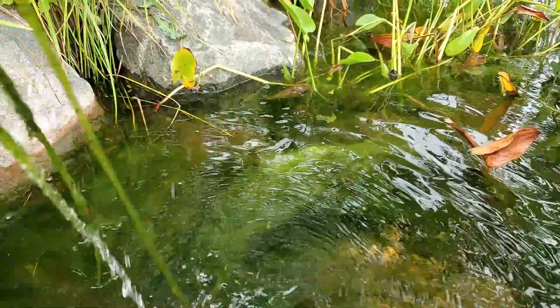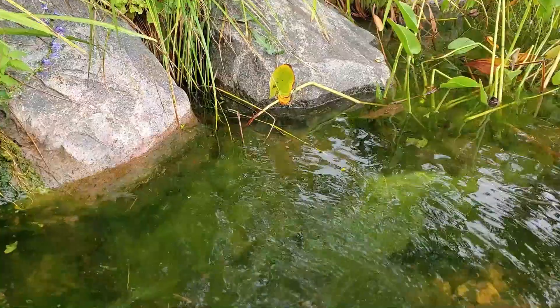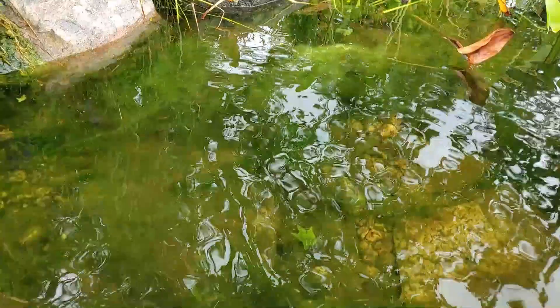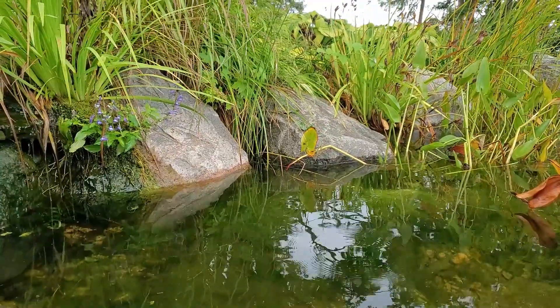I'll pull a little bit of this out and then we'll go and spread some with the watering can. Anyone who has done this knows what it's all about — great to throw into your perennial gardens, makes a nice fertilizer, lots of nutrients tied up in that algae. So we'll pull some more of that out and then sprinkle in some of the peroxide.